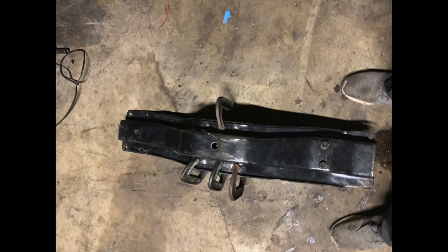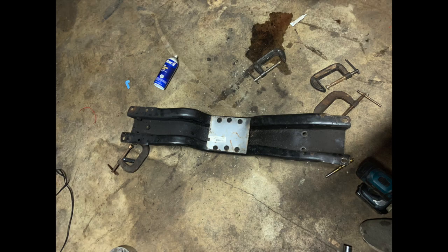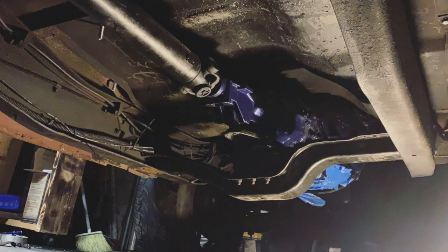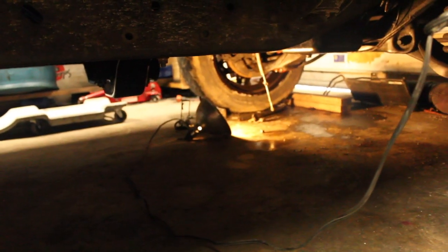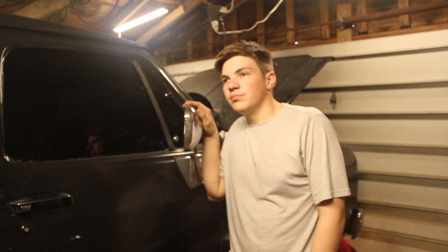I'll throw in some pictures of the crossmember where I drilled. I did have to drill new holes in the frame — just one here and one over there. That's about how far the crossmember comes down. As you can tell, it sits almost level with the front crossmember, and the rear diff actually sits lower than this crossmember too, so you don't really lose a whole lot of ground clearance.